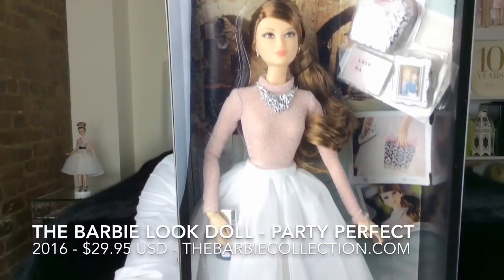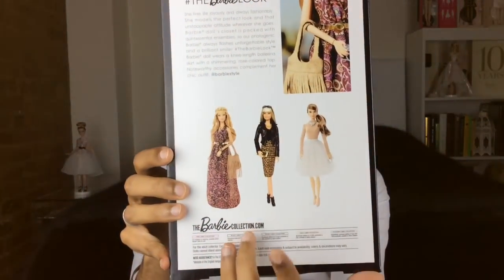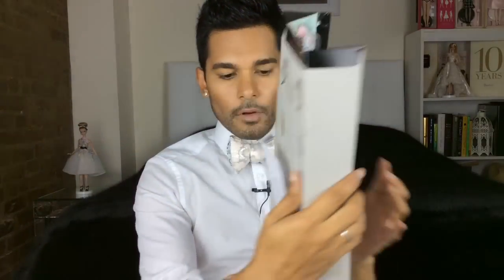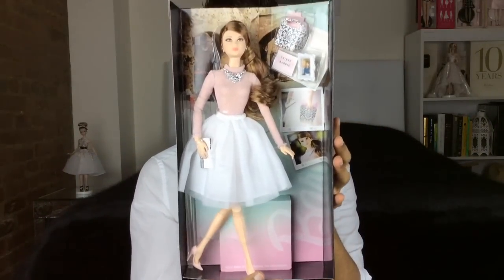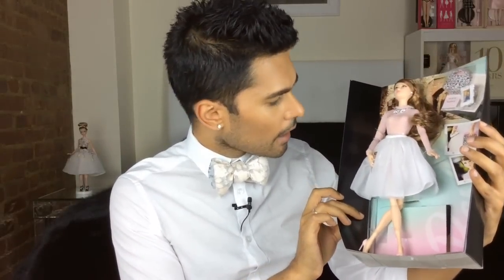Oh my goodness, the shoes! She is just really cute. What I love is you can't see the joints — y'all know I like not seeing the joints. There she is in her box. Presentation as always is beautiful. The back of the box has Miss Urban Jungle that came out earlier in the year. She has her certificate of authenticity on the back, and the standard black Barbie stand.